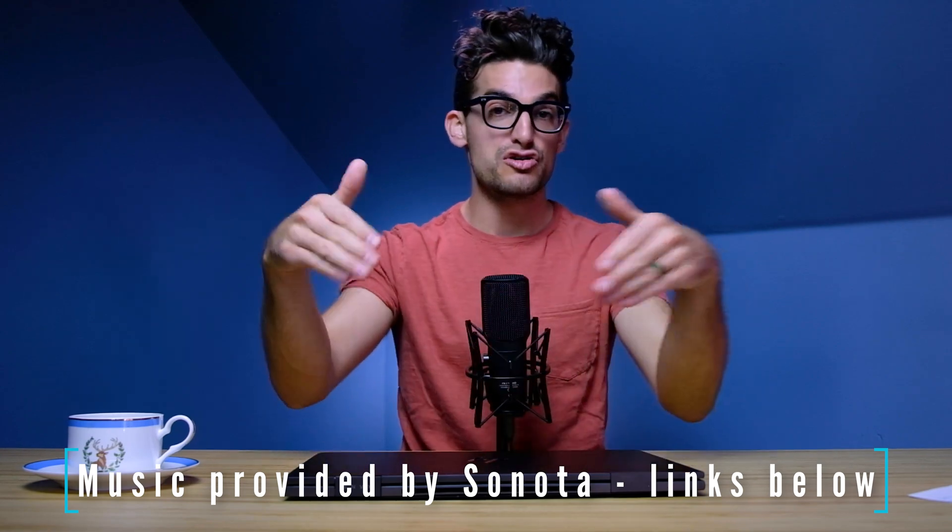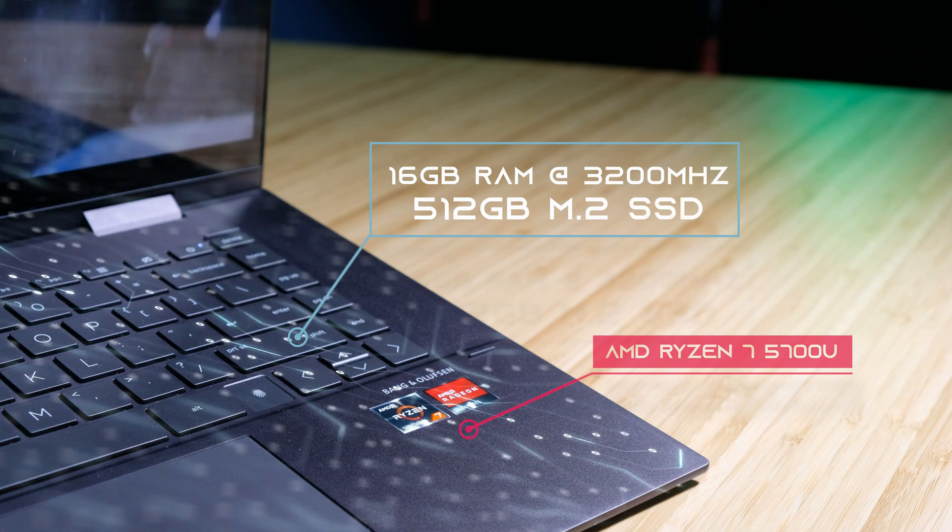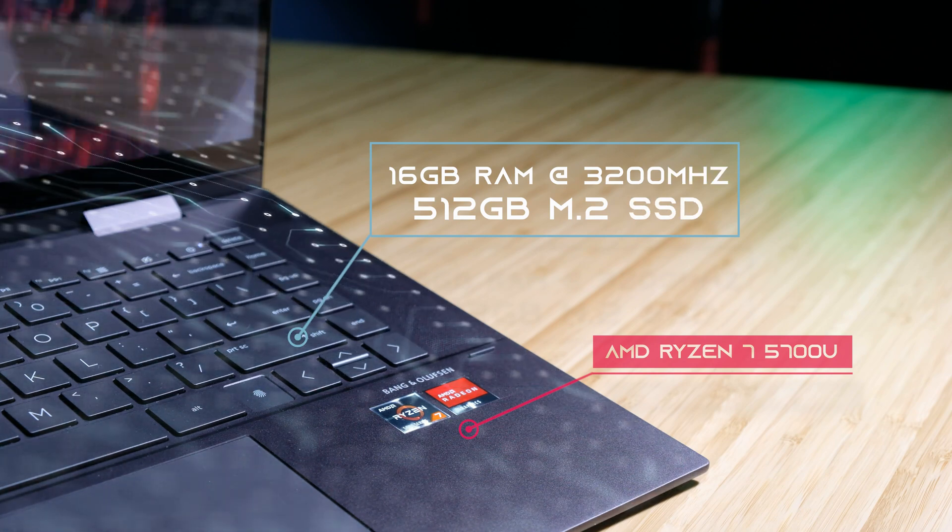This is the Ryzen 7 5700U model with integrated graphics. Because of that, I was slightly disappointed by some of the performance specs, particularly anything that requires heavy rendering. So right off the bat, if you're looking for this computer for 3D modeling, I would not go for it. I would immediately push you towards something like the HP Omen, which has a strong, powerful dedicated GPU. And once that review comes out, you can check it out in the YouTube cards above.